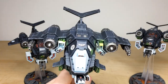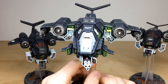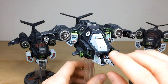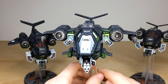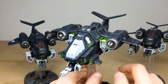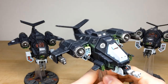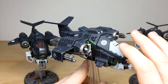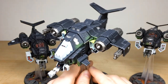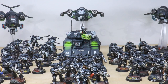Then we've got the awesome Stormhawk Interceptor — I love the OSL glow from the lights on the canopy. This has the heavy bolter options with lenses all painted, and again these are all magnetized so the client can change them out. All barrels are drilled as expected. Love the little red lenses scattered around, and again that blue tinge on the afterburners to show heat damage. All with transfers, a nice subtle tonal variation with a bluish tinge towards the bottom, and fully edged through multiple stages.